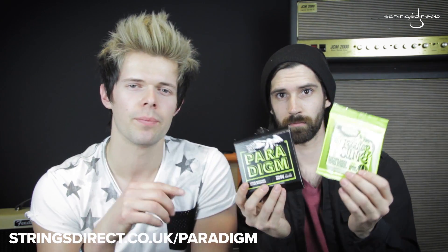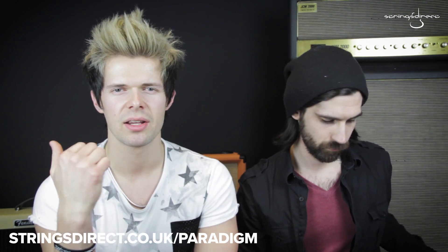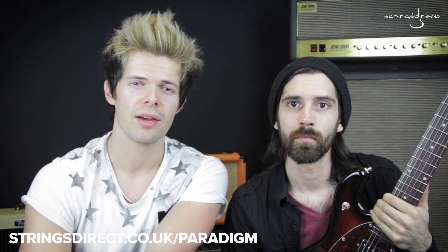What we're going to do now is run an acid test. We're going to vlog over the next couple of weeks. Brandon's going to take a guitar with the regular Slinkies on it, and I'm going to take the guitar with the Paradigms, and we're going to vlog every day for the next two weeks. We'll be posting those on our Facebook page — make sure you head over there and like us, and you can follow along every day. We'll see how they stand the test of time.